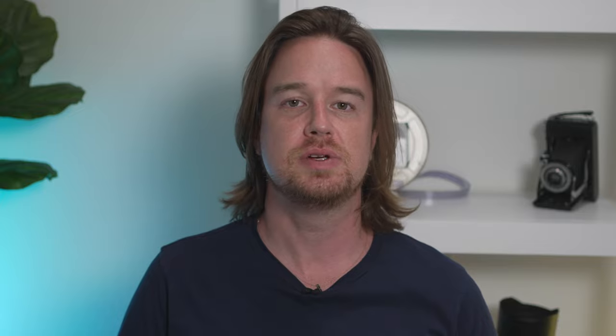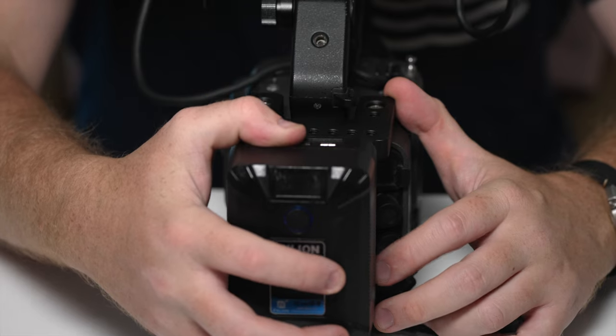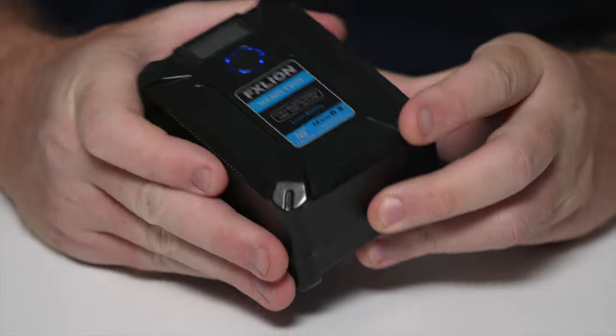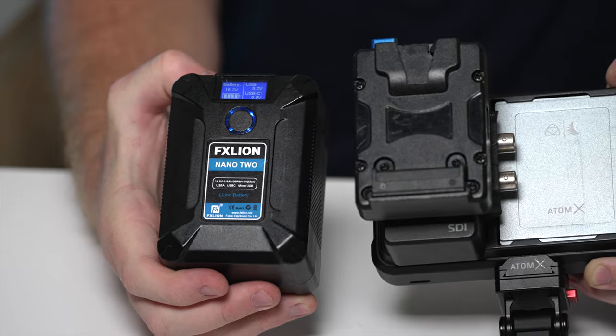The last accessory is the FX Lion lithium-ion battery and its attachment piece for the FX6. Lithium-ion battery systems like this are pretty common nowadays, and you can't go wrong with any manufacturer that produces similarly sized systems. I do prefer the size, durability, and form factor of the FX Lion Nano 1 and Nano 2 — it's the same system I've used on Panasonic cameras for a couple of years. The Nano 2 is competitively light compared to larger battery alternatives, and the USB-C port is an added bonus, letting you simultaneously power the FX6 and charge your phone. You can also use FX Lion batteries to power external recording devices like the Ninja 5 Plus.